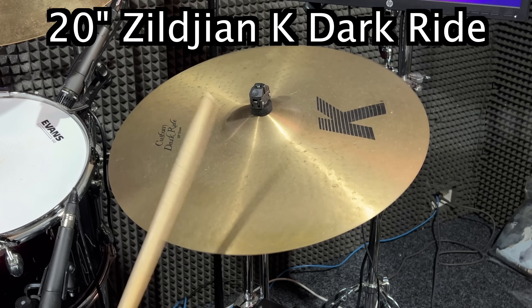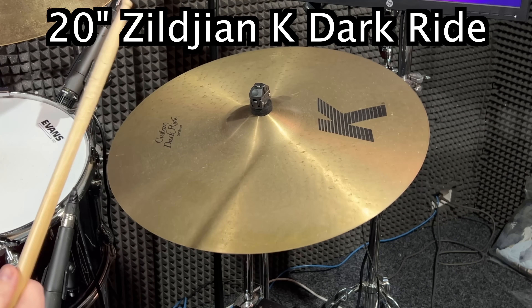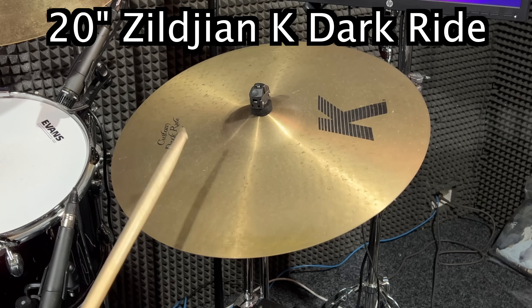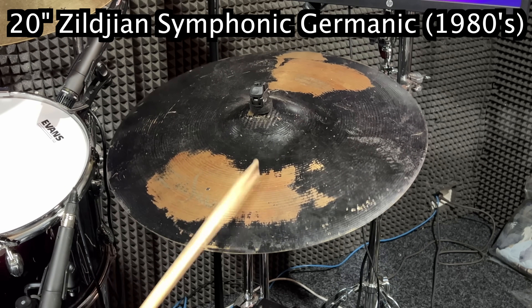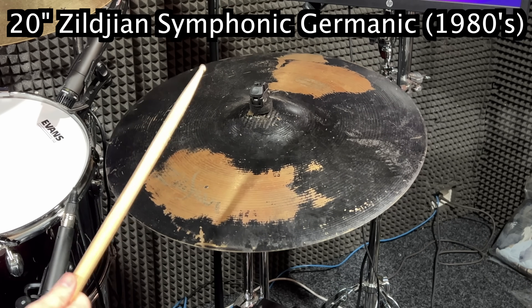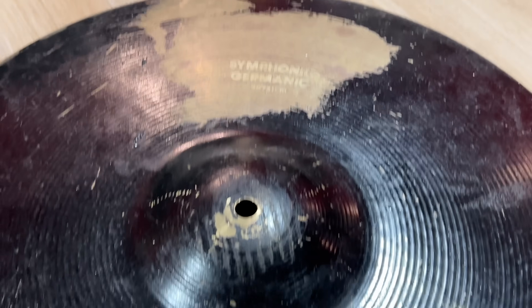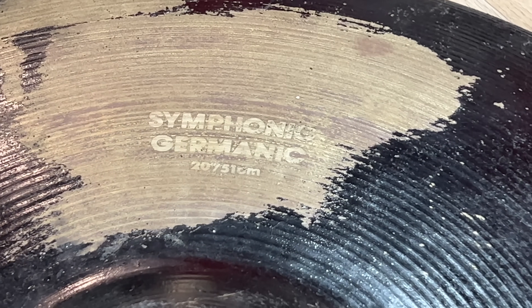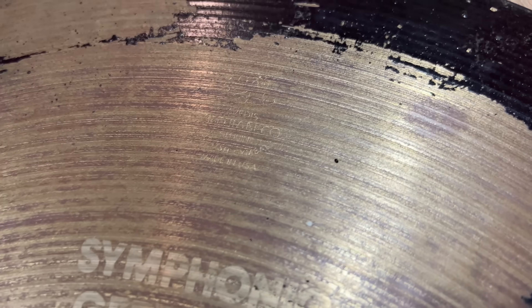And that's what it looks like. It kind of sounds neat — it's really dry. I think it helps because this Germanic is so thick, it's just kind of overriding it. But it's quite clearly covered in paint and not sounding how it's meant to, mate.